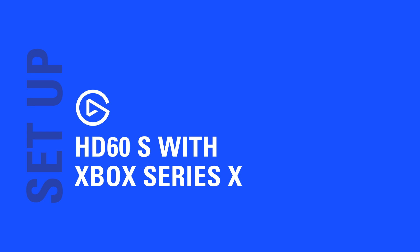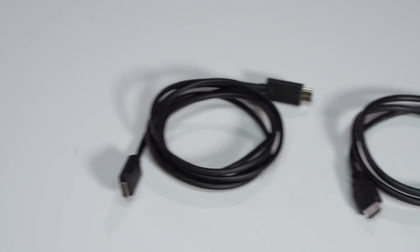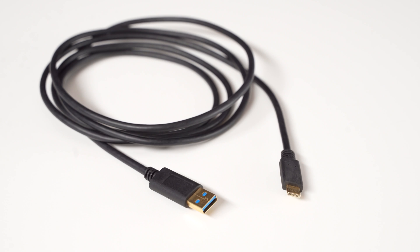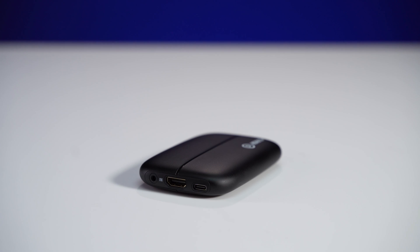In this video, we'll show you how to set up your Xbox Series X or S with HD60S. For the setup, you'll need the following items: a Xbox Series X or S, two HDMI cables — one of which comes with the Xbox, the other comes with the HD60S — a USB 3.0 cable, a TV or monitor for pass-through, and last but not least, the HD60S.